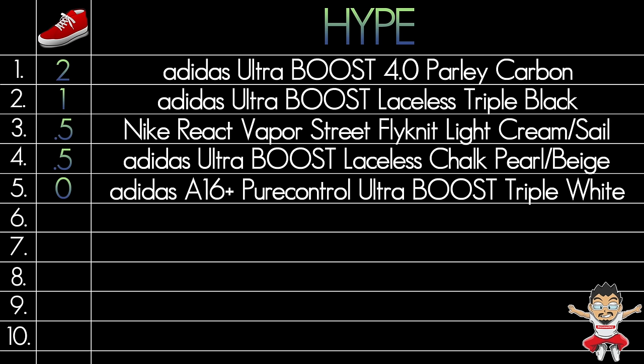Hype. While I think the hype has died down for the Ultraboost 4.0 — not saying it's dead, I said it's died down — I think there is still an element of hype when it comes to the Parley collabs. Just because they're good shoes, good designs, and you're not inundated with these collabs all year long. So while not a high number, it's still the highest number I've given thus far under hype: two shoe mojis. This puts the Parley Carbon in first place in the hype category.